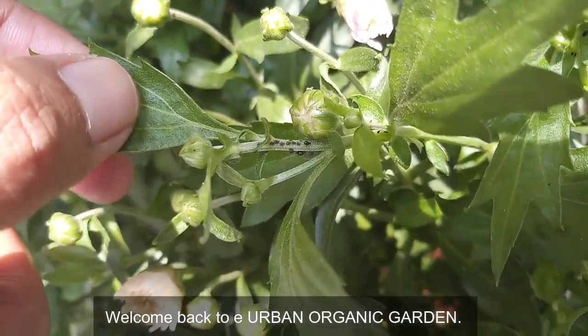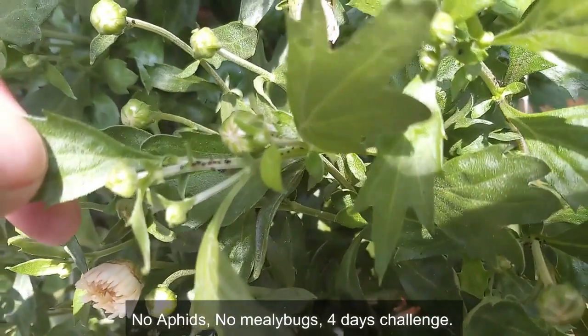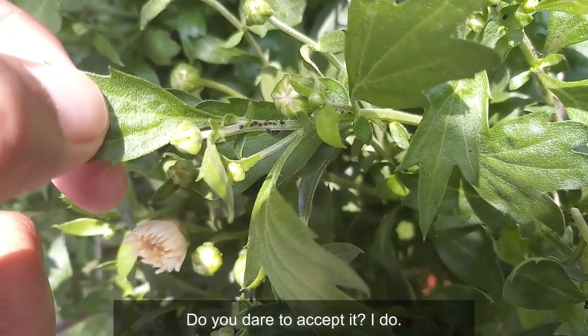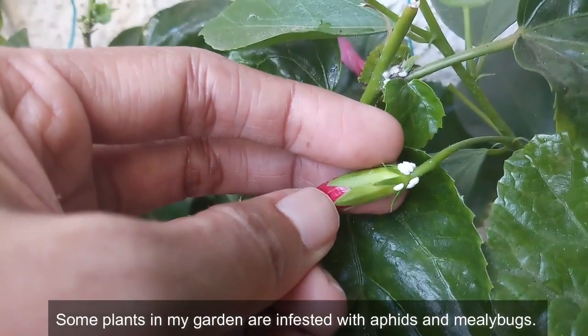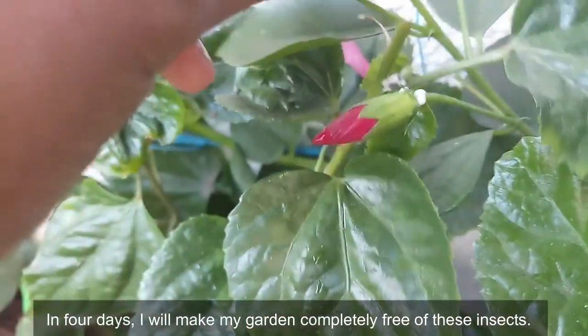Hey guys, welcome back to Urban Organic Garden. No aphids, no mealybugs — four days challenge. Do you dare to accept it? Some plants in my garden are infested with aphids and mealybugs, and in four days I'll make my garden completely free of these insects. So let's begin this challenge.